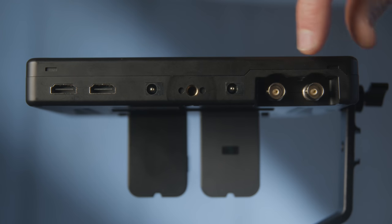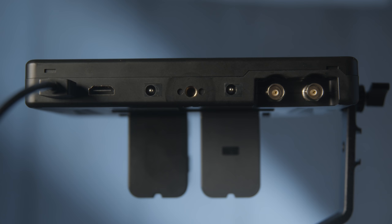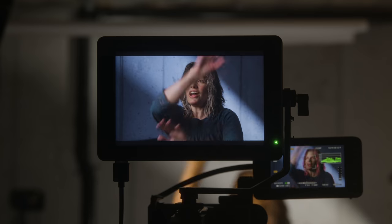It has both HDMI and 3G SDI inputs and outputs, so you can loop the signal out to another monitor if needed. It does not cross-convert — you cannot put an HDMI input and send a signal out via SDI. The SDI input supports up to 1080p at 60 frames per second, and the latency is super low, so you could use this as a focus-pulling monitor, assuming your wireless system is also very low latency. The HDMI input supports up to 4K DCI at 24fps, UHD at 30fps, or 1080p at 60fps, and it's relatively low latency for HDMI.